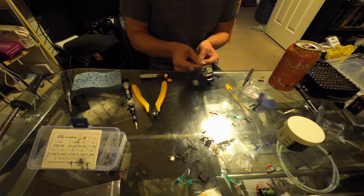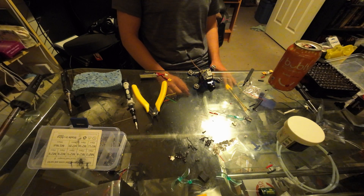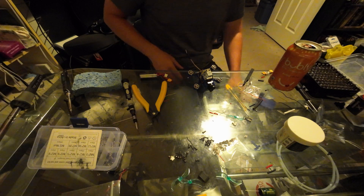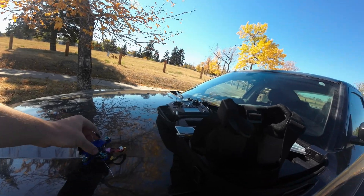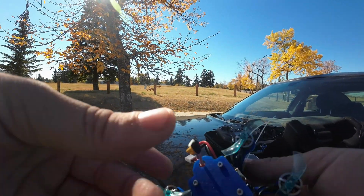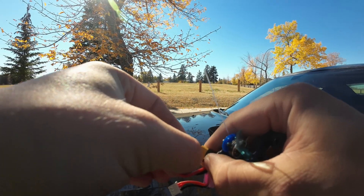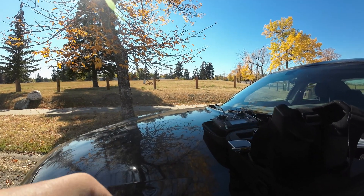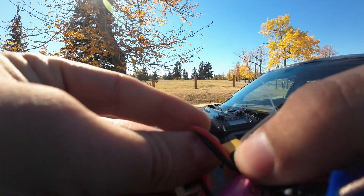Charge up a couple of LiPos and on to Betaflight configuring nightmares — BTX tables and all that jazz. First go with the little micro. No name for it yet.